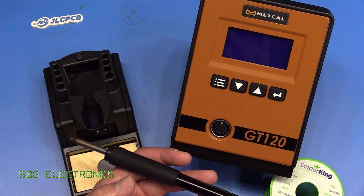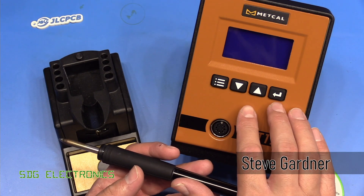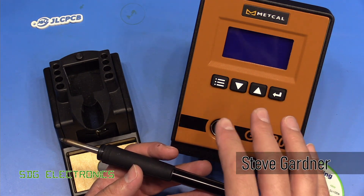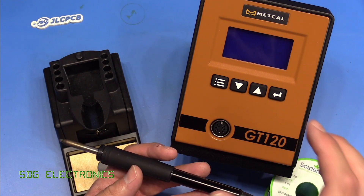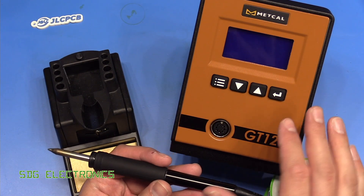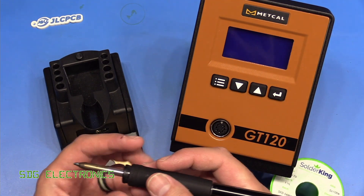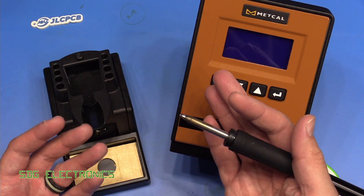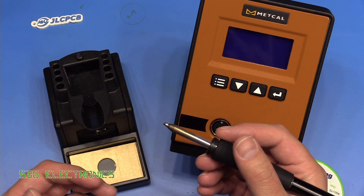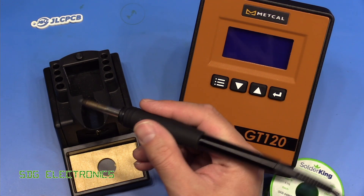I've been doing a lot of soldering recently with the Metcalf GT120 soldering station. This is the adjustable temperature station, unlike the rest of Metcalf's range which is fixed temperature depending on which cartridge you put in it. This works like a normal soldering station where you can adjust the temperature, and I've been using it quite a lot recently. I really like the handpiece on this, but what I've noticed is when I'm doing prolonged soldering of surface mount components, this large handpiece can get a little bit unwieldy.